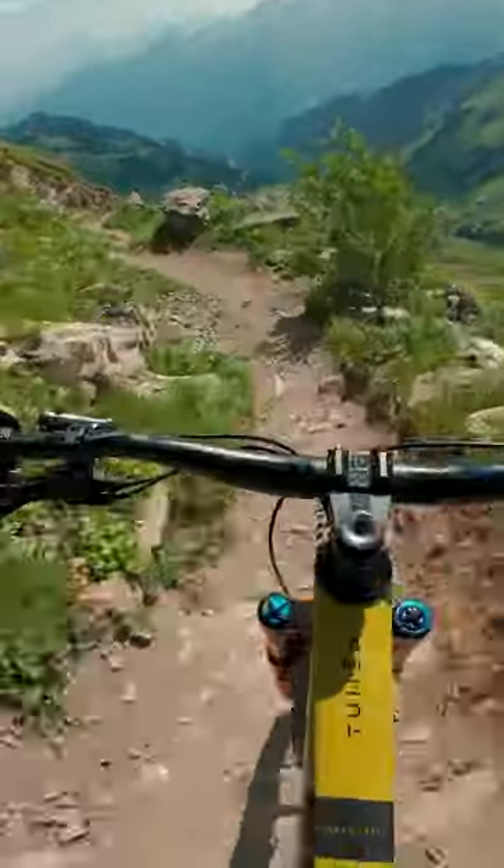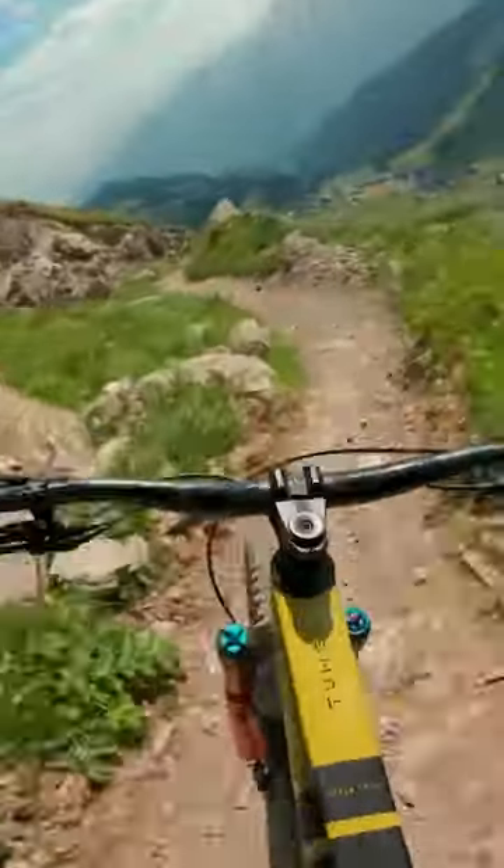The main way I like to capture mountain bike point of view is on a chest mounted harness, as I feel it gives the most immersive view.